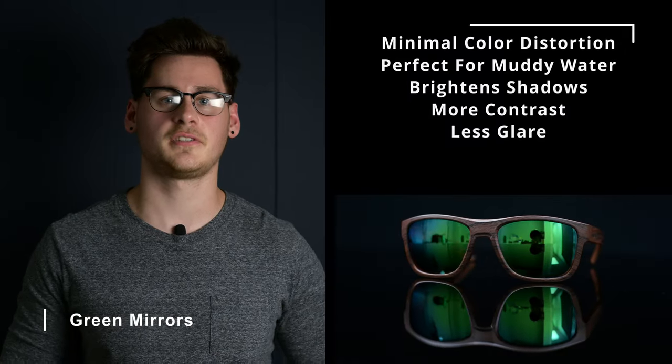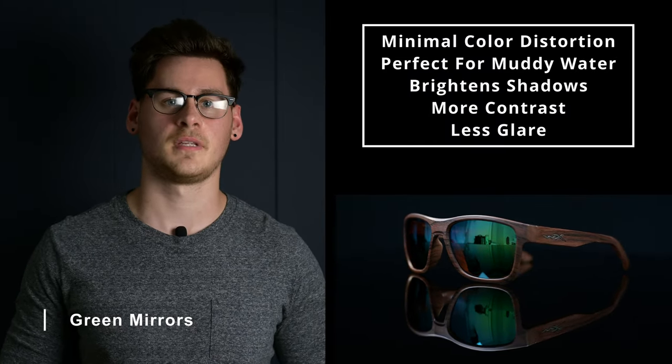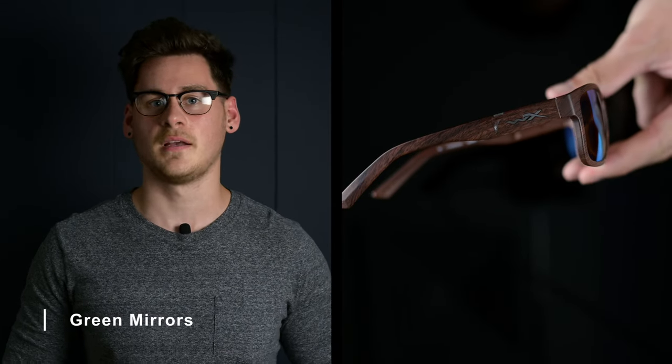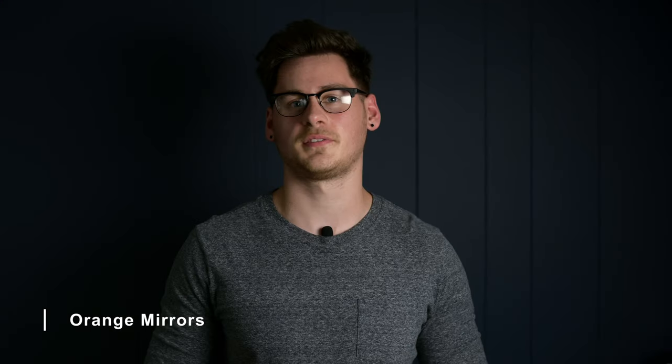Green mirror lenses will provide minimal color distortion and can brighten shadows while minimizing glare, making them really good for sight fishing. They boost visual contrast and bleach out brown and dirty water, making them a good choice for inshore and sight fishing. They're also good for spotting green objects underwater, like weed beds or even bass. You can also get orange mirror lenses, which share some similarities with amber tints, except they block out more light than just tints.